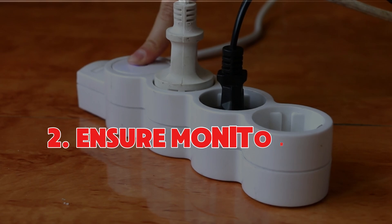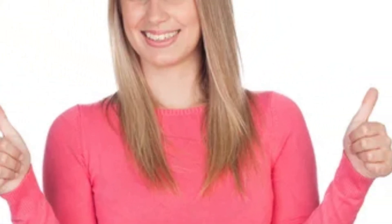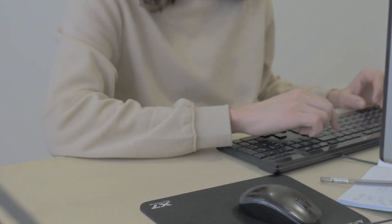Number two: make sure the monitor is powered on. Okay, this one might seem obvious, but trust me, it happens. Is your monitor turned on? Check the power button. Most monitors have an indicator light that lets you know it's receiving power.